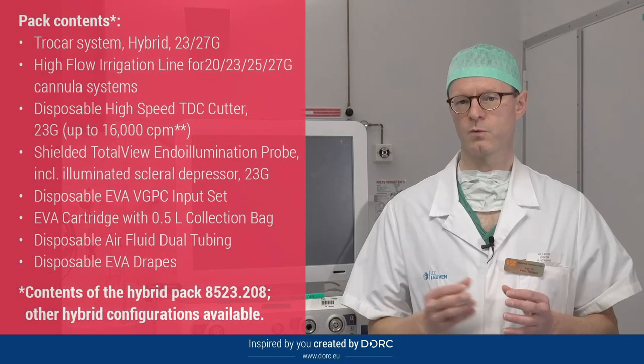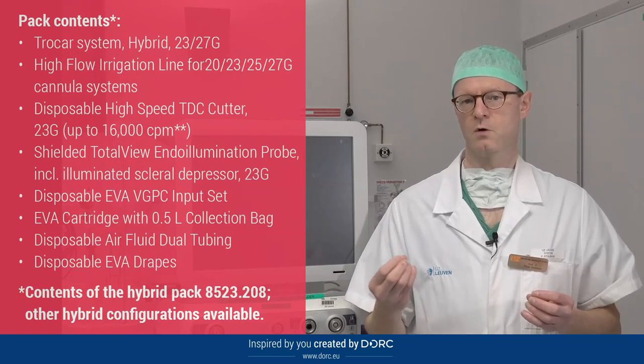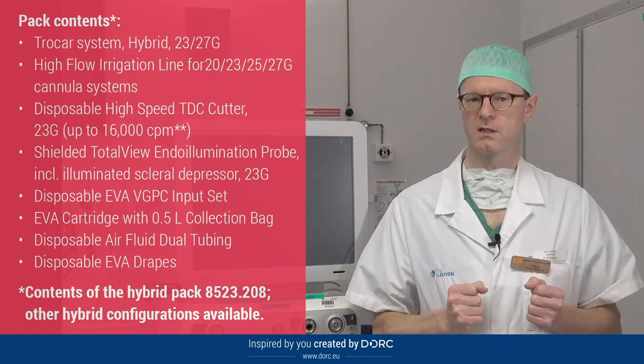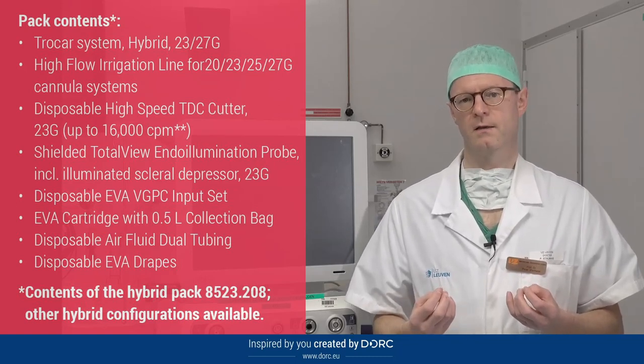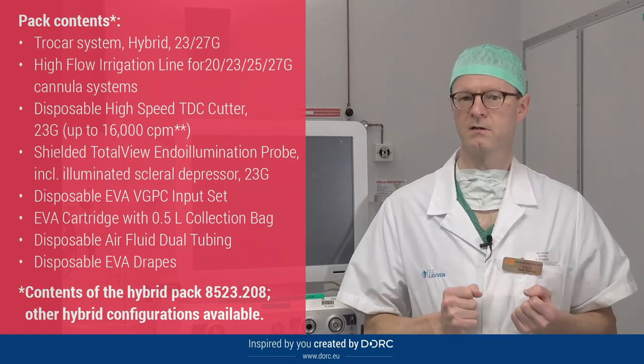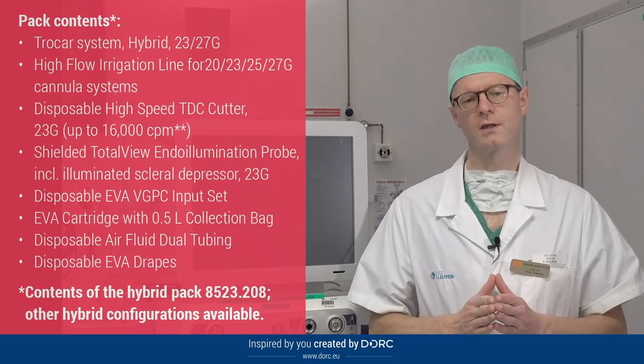On the EVA we use two types of packs. One is the full 27-gauge system where all three cannulas are 27-gauge, and we use this in more than half of our cases. For the other cases — for example the more challenging cases like retinal detachment, oil removals, and oil exchanges — we use our hybrid pack. The hybrid pack has a 27-gauge cannula used as an infusion cannula with a high-flow infusion line, placed in the lower nasal quadrant. The two working cannulas are 23-gauge, so you can use a larger diameter of instruments and have better passive flow for your backflush instruments. The advantage is a very tiny incision at the infusion area with larger working cannula openings, and you can easily switch hands because both working cannulas are 23-gauge.